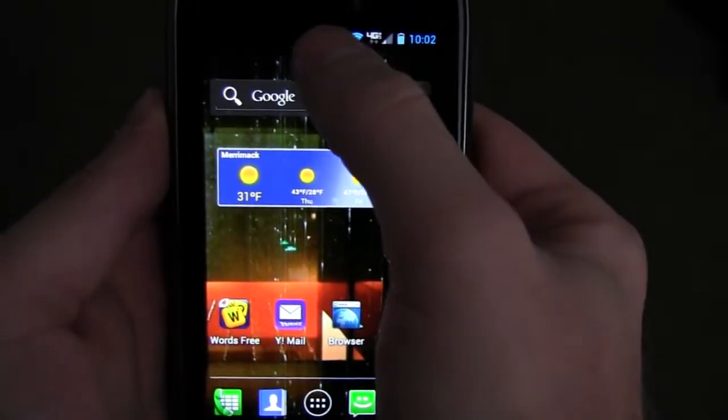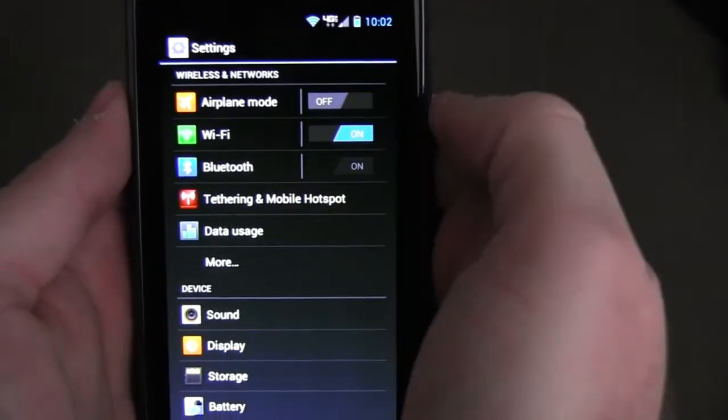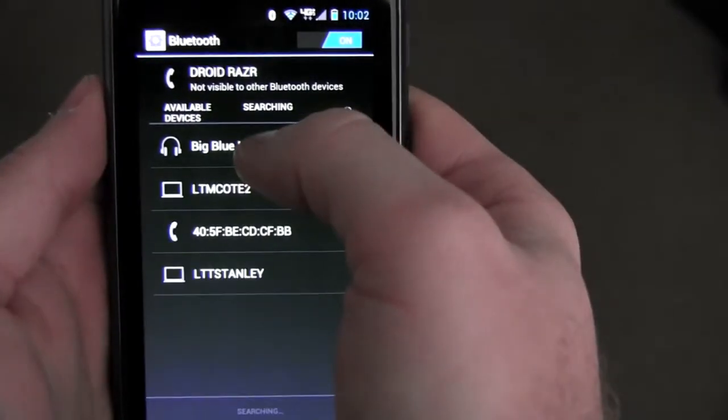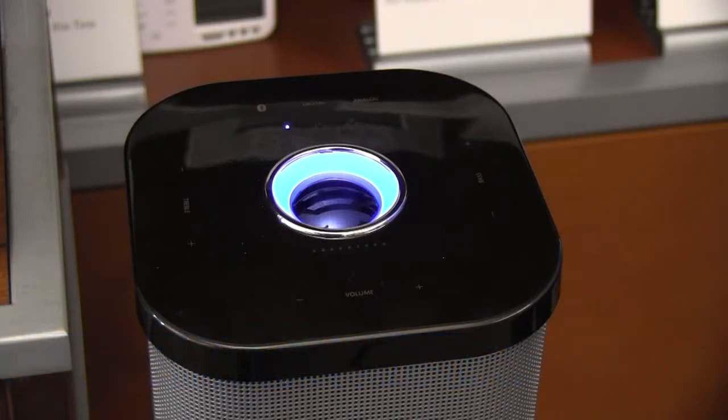To pair with an Android device, go to your settings, make sure Bluetooth is turned on, and select Bluetooth. When Big Blue Media Tower is listed, select it to pair. When Big Blue Media Tower is paired, you'll hear two beeps and the LED ring will be a solid blue.